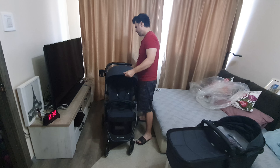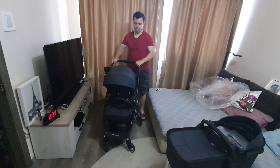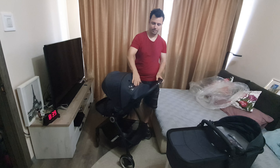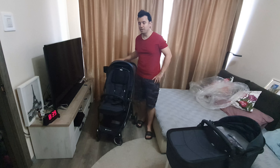It also comes with a cover which has a nice sun shade over the baby's head. And now let's jump into the car and see how it fits over there.